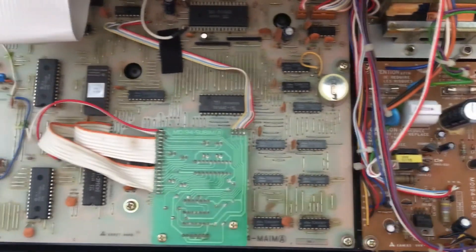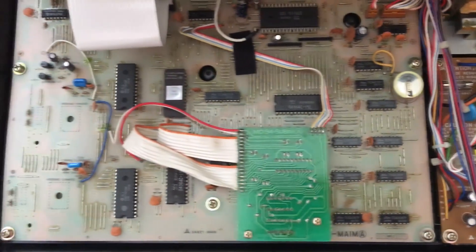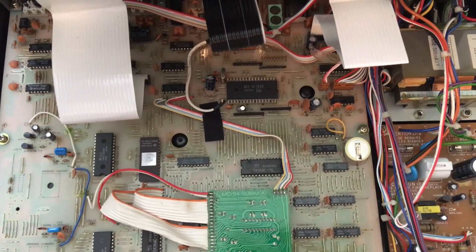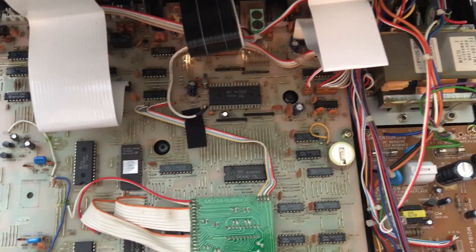You'll have to go get that from a specialty battery store — not something you can get at the average drugstore. Once you've got the PCB out and desolder the old battery, it's just a simple re-soldering operation.